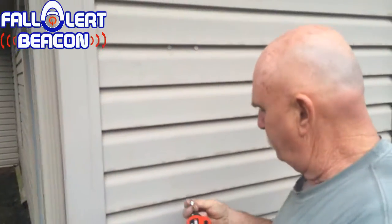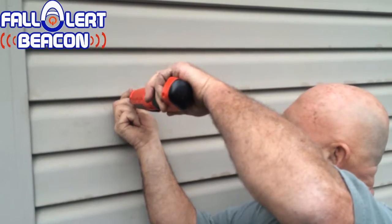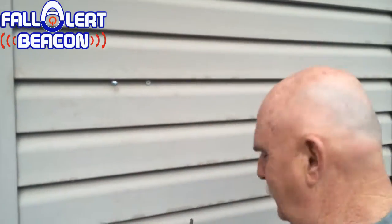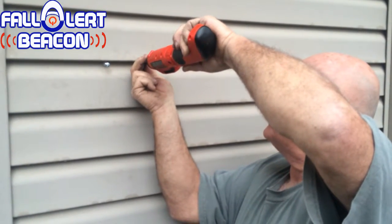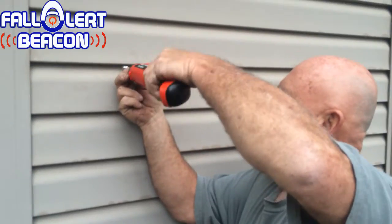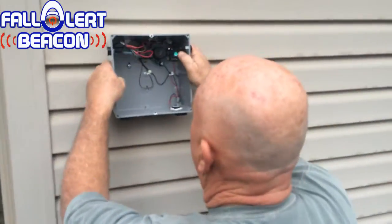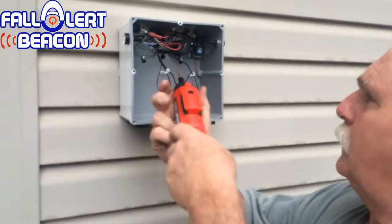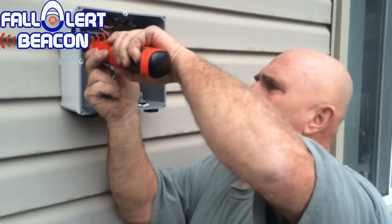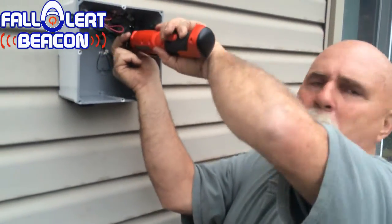Put your screws in. Then you take your box, and you've got the holes in the back that will pull down. Then you screw it the rest of the way on. I use this kind of screwdriver — it's a lot easier. Makes it a lot more simple trying to show everybody how to do it.